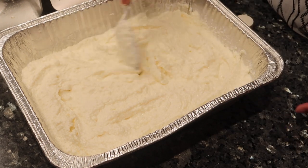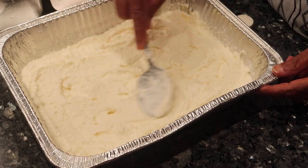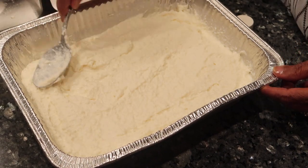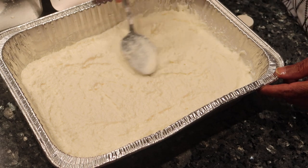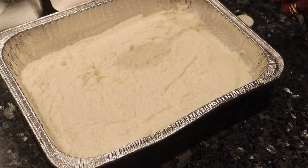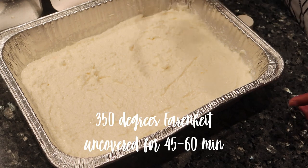Once you mix it all together, give it a quick taste to see if it has enough sugar to your liking, and if not, add more. Now put it in the oven at 350°F for 25 to 40 minutes.